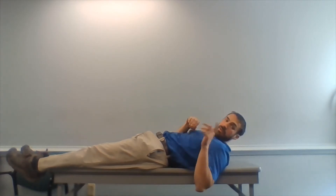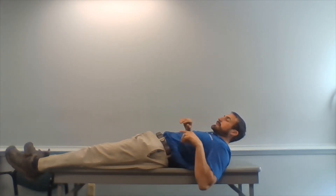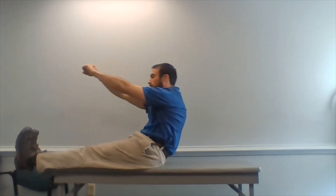Happy Wellness Wednesday! We're going to go through some basic movements that we could do after we get out of bed. Now I got up, I got out.